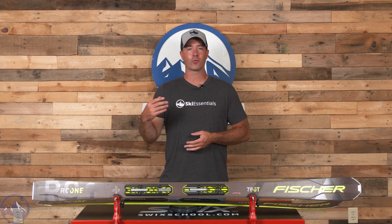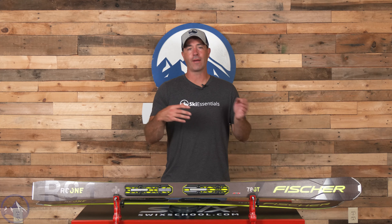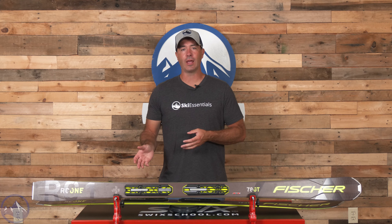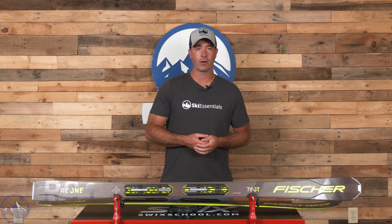It's one of those skis that is dependable, solid, stable, but not overly demanding or punishing. It certainly fits into the intermediate through advanced range. There are heavier and burlier skis in this RC1 category for sure, but this 78 fits more of that middle range while still having a really high performance ceiling.